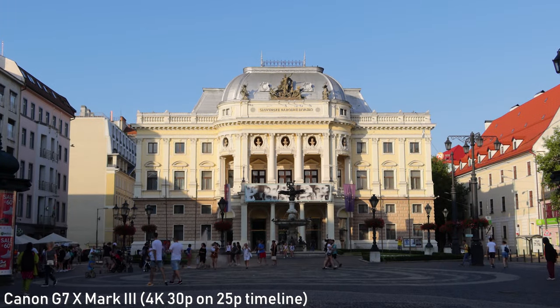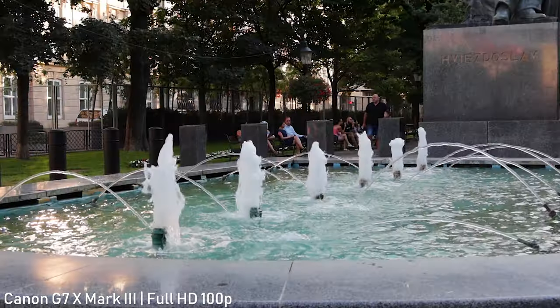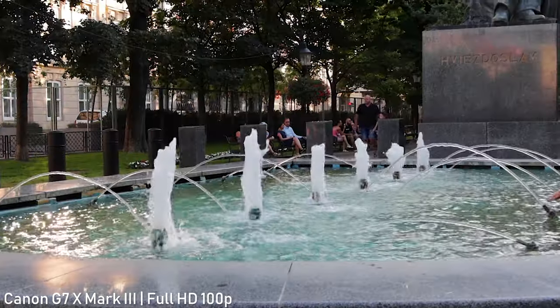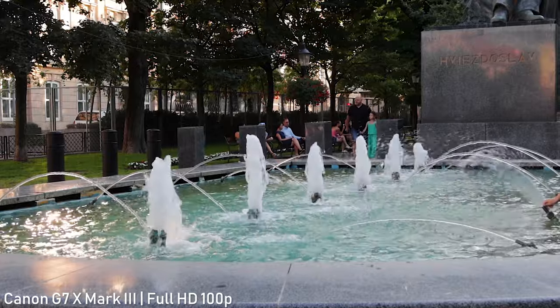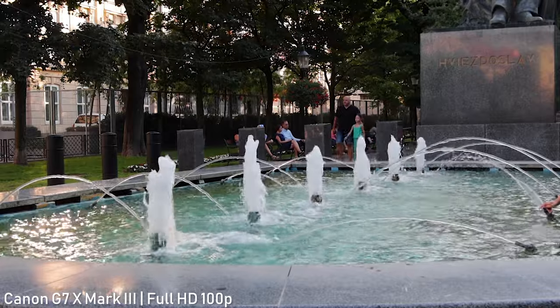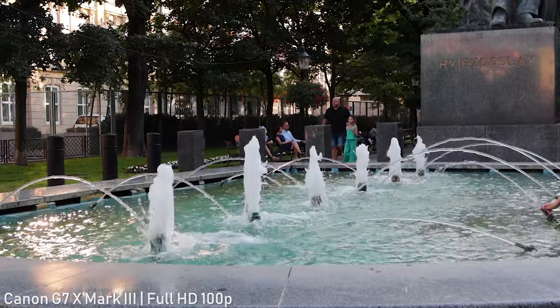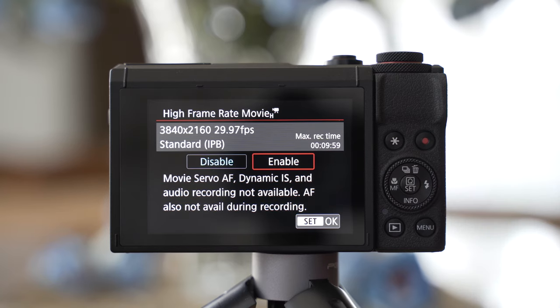Modern editing software can mix 24 and 30p footage with no problems though. It can also shoot 120p slow motion in 1080p, which is a big upgrade over the M50, EOS RP, or EOS R. The video is slowed down in camera, and autofocus and audio recording are not available in this mode, but it is still a nice option to have. The video quality in this mode is reasonably good.